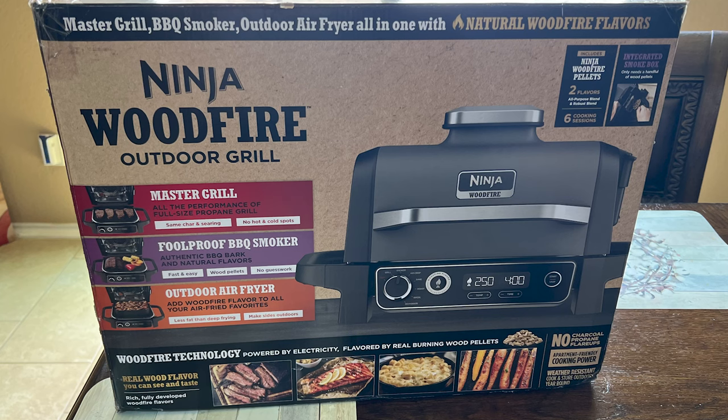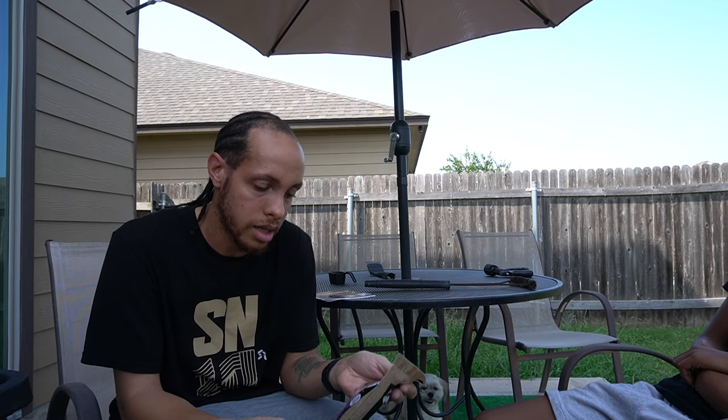The seven functions include grill, smoker, air crisp, bake, roast, broil, and dehydrate. One of the biggest things that really sets this apart from the rest of their indoor stuff is that it's a true smoker. It comes with two packs of pellets, and from what I've seen, other people use their own pellets too. You can smoke brisket, whole turkeys, chickens, pork chops — all that good stuff.